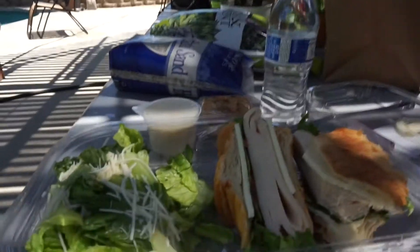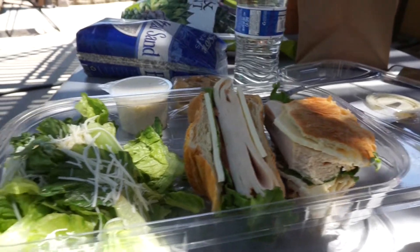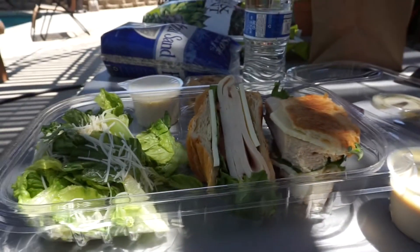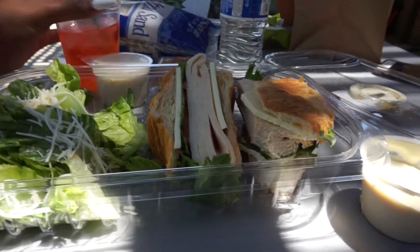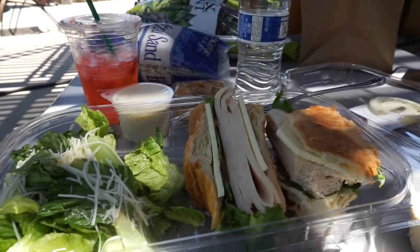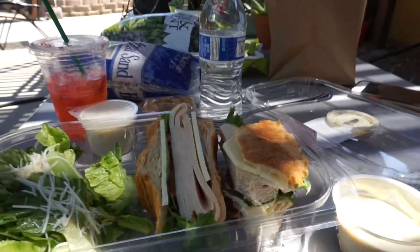I got my little brother with me, so we're about to hang out. I haven't eaten all day and it's already like one o'clock, so I'm hungry. My mom's cooking him french fries and eggs, so that's what he's waiting on. I offered him some sandwich and he said no, but I love this sandwich — it's so good.